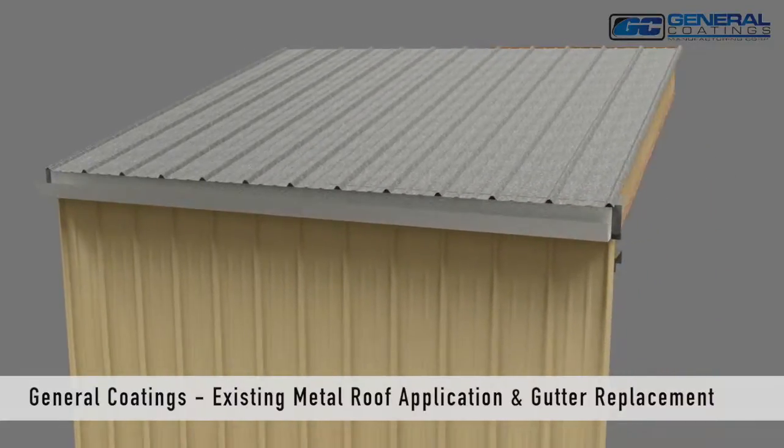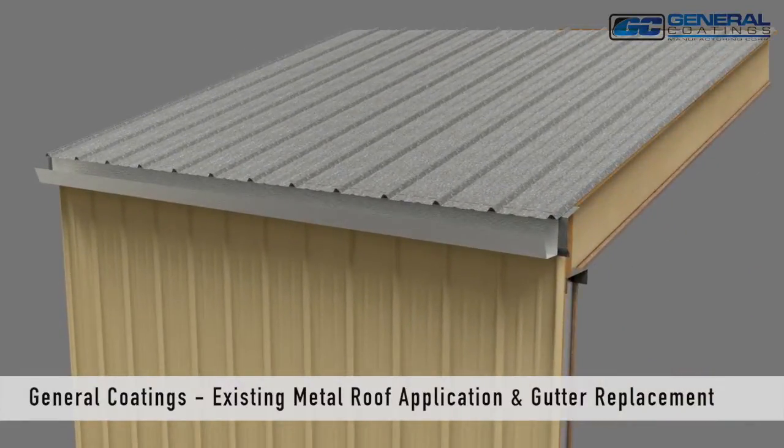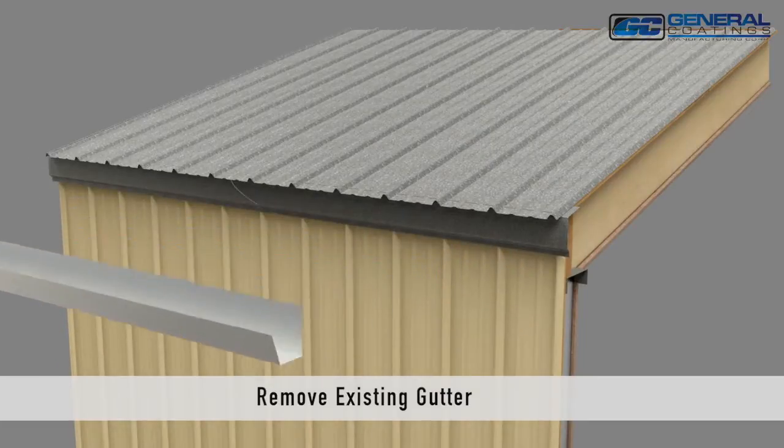General Coatings: Existing Metal Roof Application and Gutter Replacement. Remove the existing gutter.